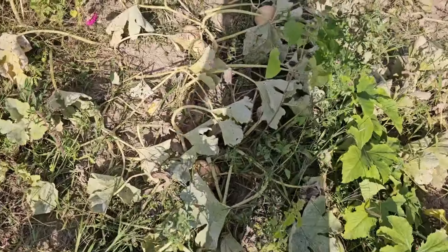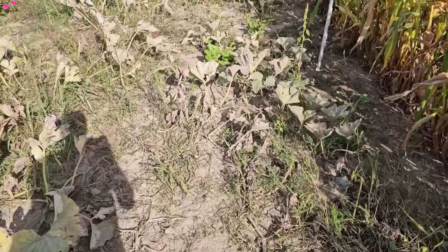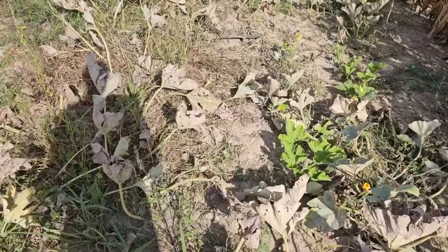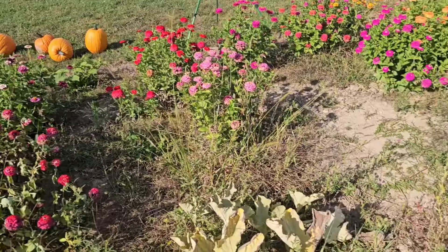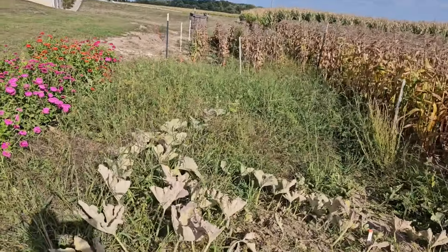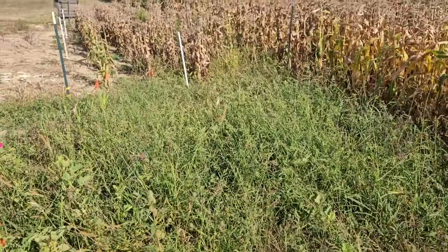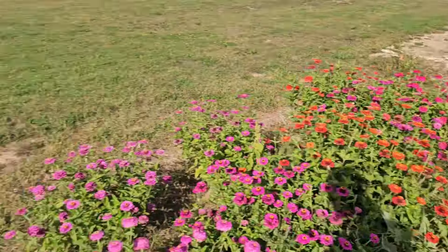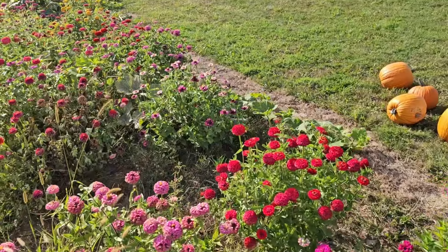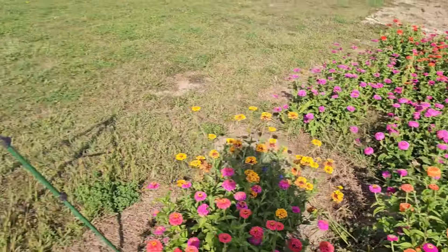These butternut squash look good - they're still growing. Oh my gosh, this is where the big ones were - they're pretty well gone. There are a couple watermelons down there, a couple muskmelons still growing. All kinds of stuff - this got a little weedy on this end. My wife's flowers look nice though - she did a good job.